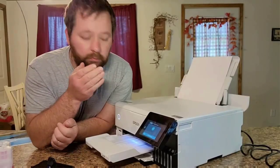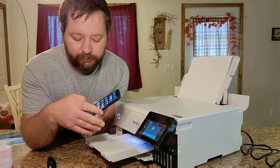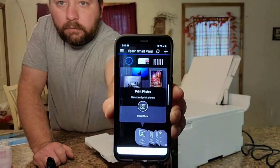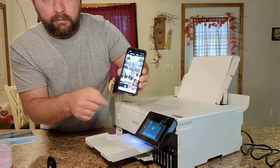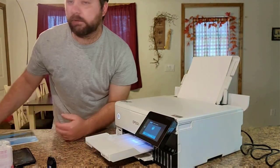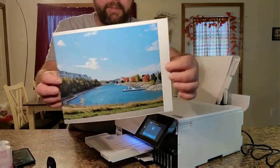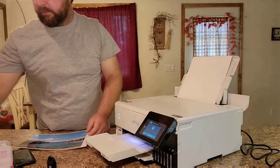Prints a borderless 4x6 photo in 15 seconds. The ink tank printer prints up to 16 ppm ISO in black and 12 ppm ISO in color. Up to 5760x1440 dpi resolution for crisp, vivid images. Copies up to 16 copies per minute in black and 12 copies per minute in color. Copy resolution up to 600 dpi for clear images. The flatbed scanner boasts 1200x4800 dpi resolution and an 8.5x14 scan area.